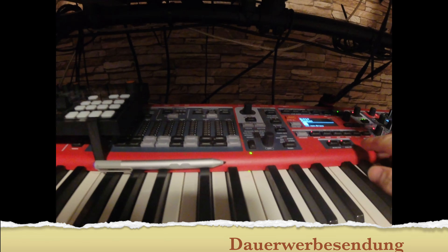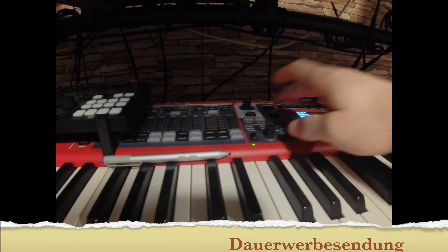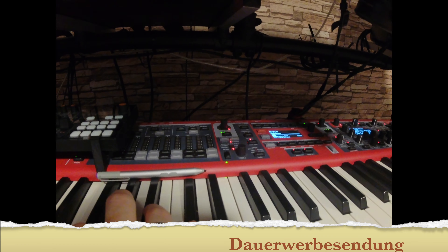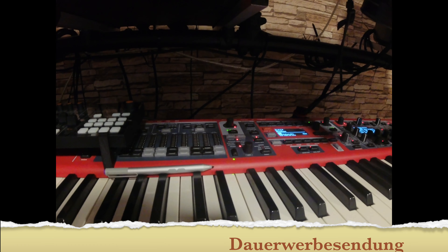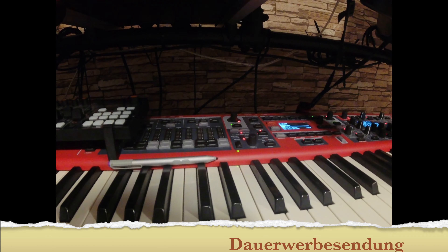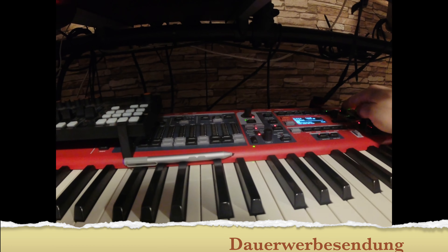Das heißt, man bleibt hier auf Panel B und kann danach das Piano einschalten, was dann in dem Bereich ist. Und wie gesagt, hier ab hier oben dann der Synth auf Panel B.